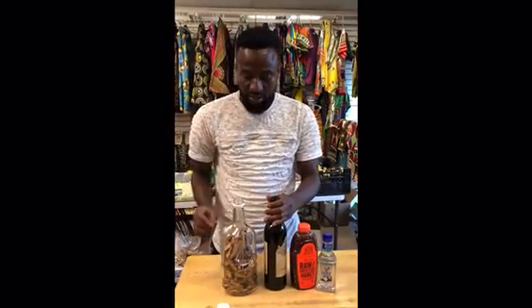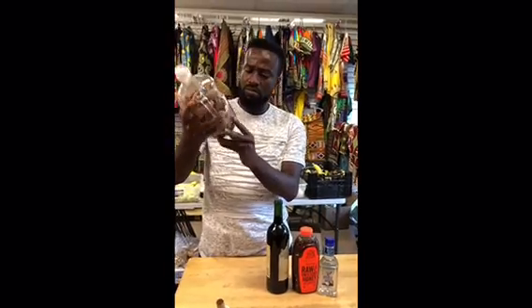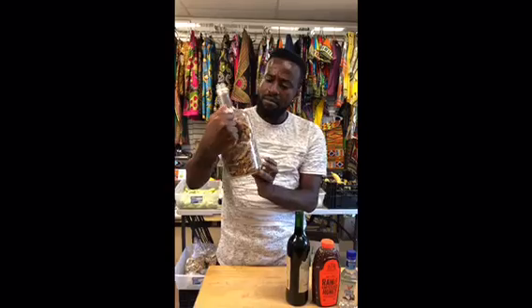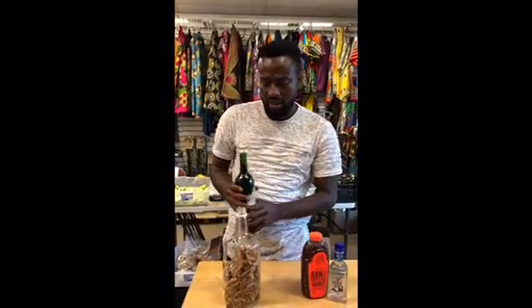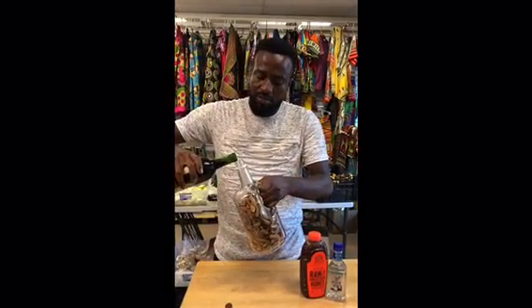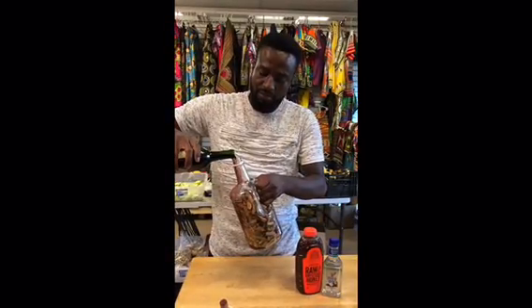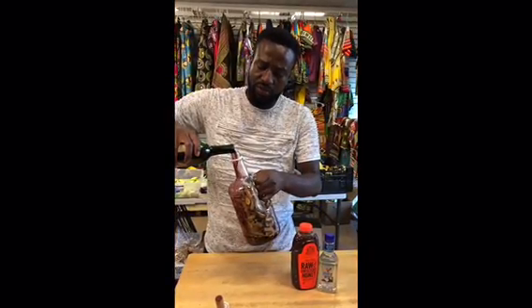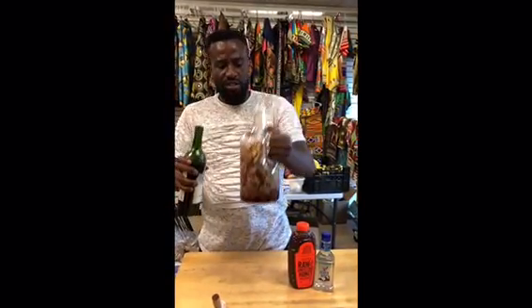So let's see how much the volume of the whole bottle is. Probably let's assume this is about a one to 1.5 liter bottle. Let me pour and see how it goes — probably 200 to 300 ml will do.